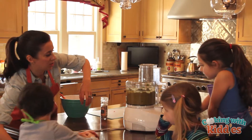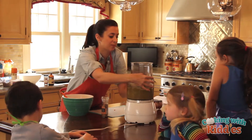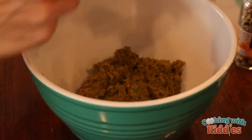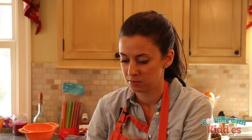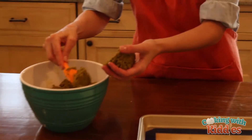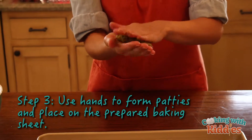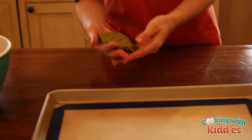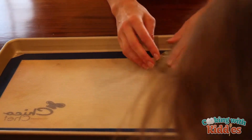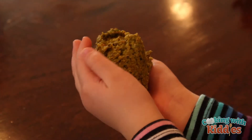Now we're going to make patties, okay? You're all going to make your own patties. I'm going to give myself about that much. You're not going to eat it until it's cooked, right? Make it into a patty, just like that. What does it feel like? It feels smushy and silly. I'm going to put it right onto the patty, right there.